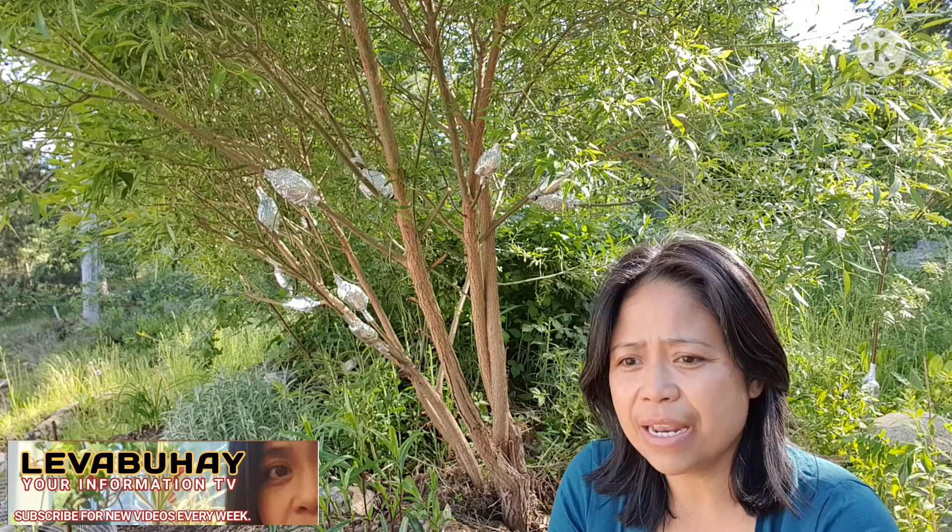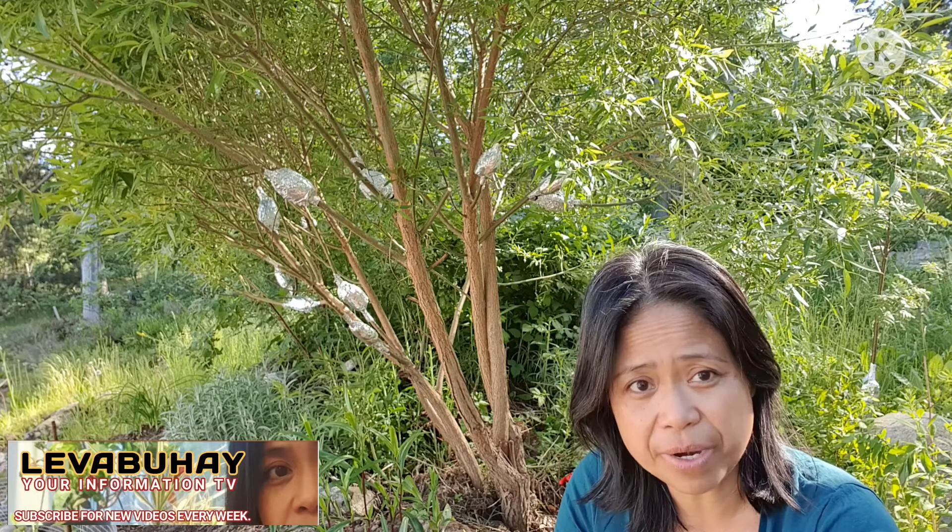Hello viewers, this is Evelyn of Liva Buhay. Remember this tree that I had been air layering — some of them since last May — and now it's the middle of June. We will be harvesting one of them and planting it in a pot, because when you do air layering and roots develop, that's the time to harvest it. You can't just plant it immediately in the ground; you want the roots to stabilize first in a pot.